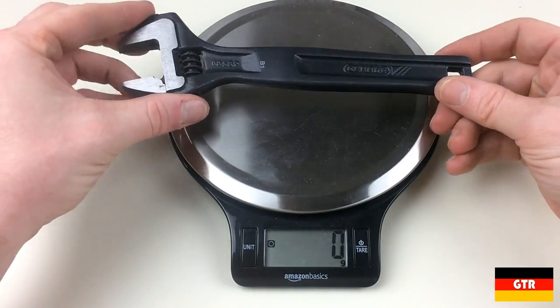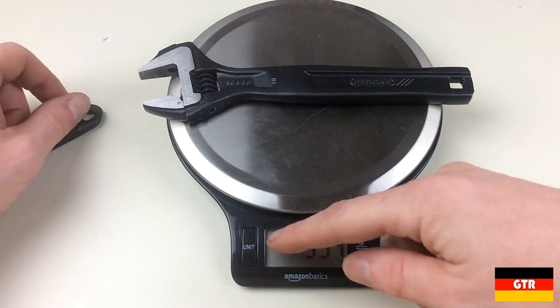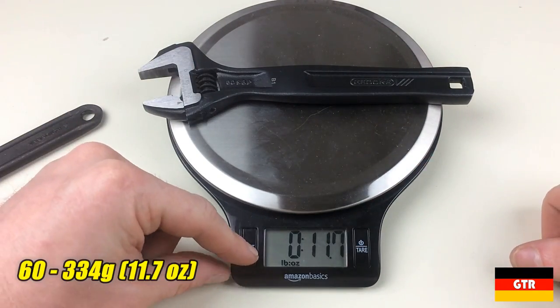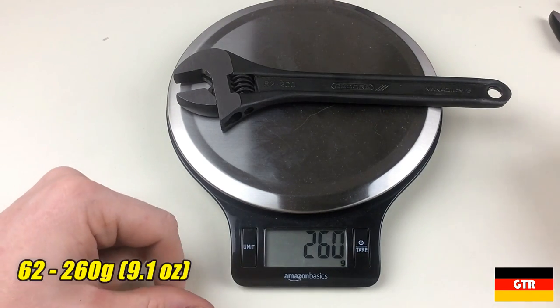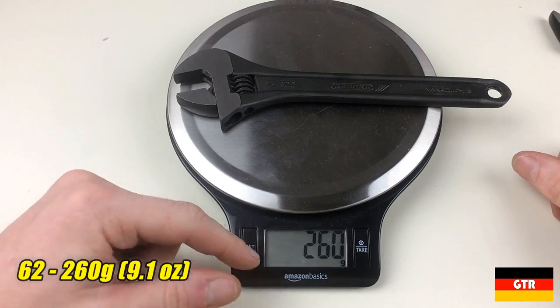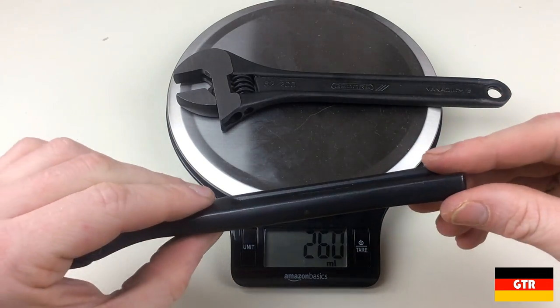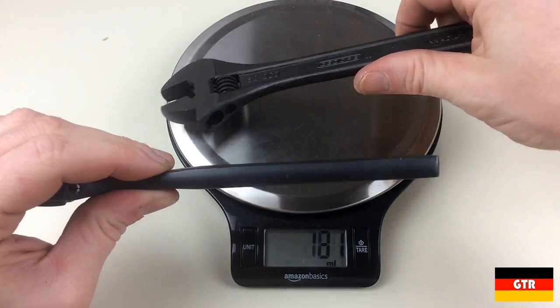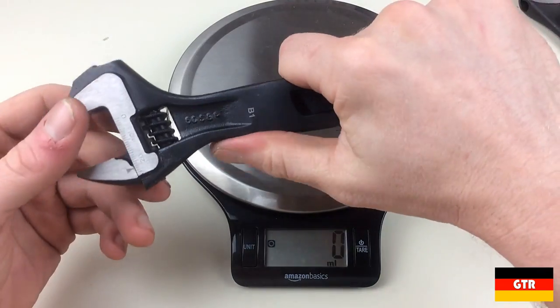Now let's delve into some detailed comparisons of the two. First checking the weight of each unit: the 60 series comes in at 334 grams or about 11.7 ounces. The 62 series is significantly lighter, coming in at 260 grams or about 9.1 ounces. The weight difference is mainly due to the thicker handle on the 60 series. It is also implied in the catalog that a higher grade steel alloy is used for the 62 series, which could account for some of the differences as well.